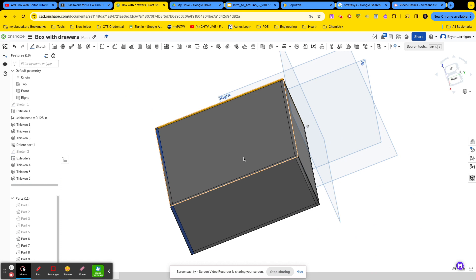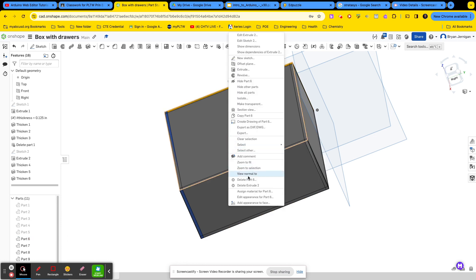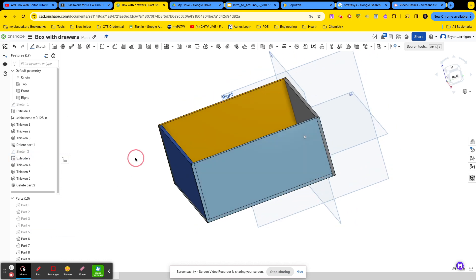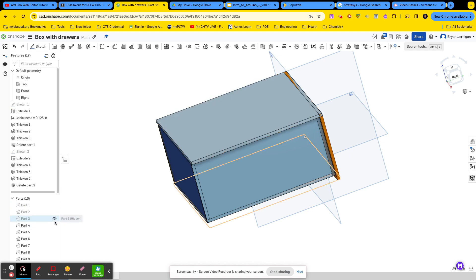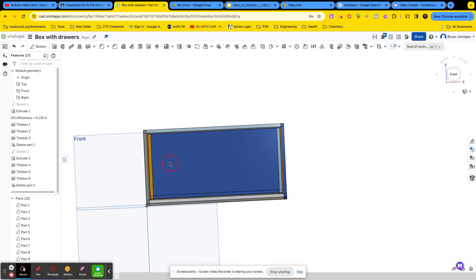Now I want to delete this gray part, which is going to be part six. So I'll go ahead and delete part six. And now I have a drawer — a box within a box. Let's go ahead and turn everything back on so you can see. I have a box within a box.